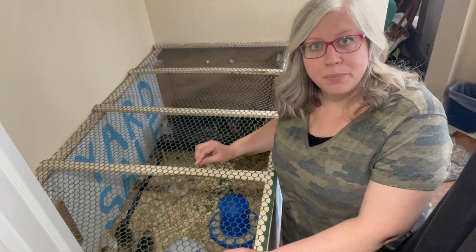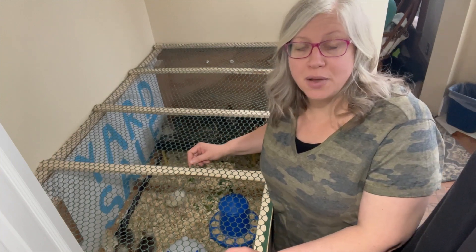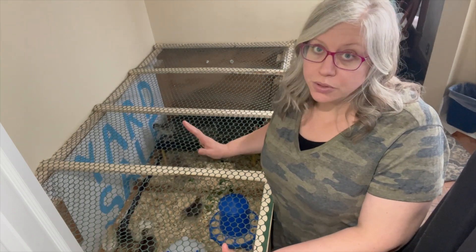One of my kids will be showing both broad-breasted bronze and broad-breasted white, and one will be showing turkeys for the first time with broad-breasted bronze. So we got them each an extra turkey just in case we have any who don't make it.